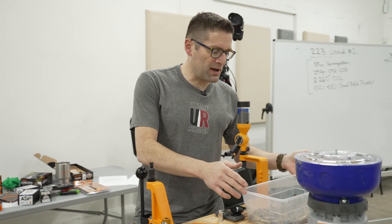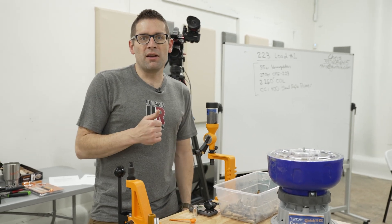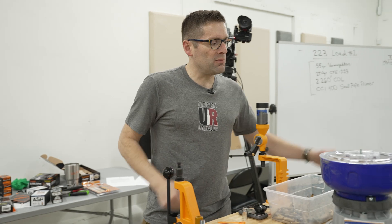So you start with your cases. This is some range pickup brass. You might also use brand new cases, or cases that you've fired previously that you've meticulously kept track of. That's your starting point.